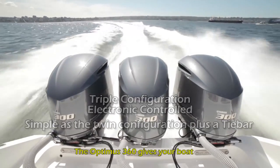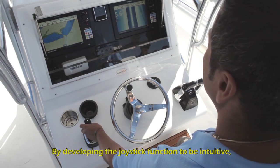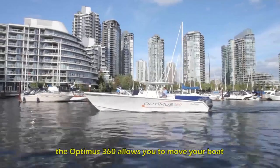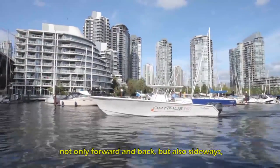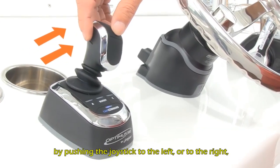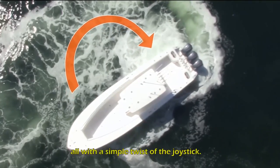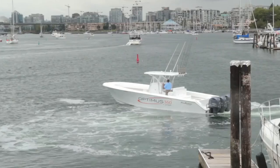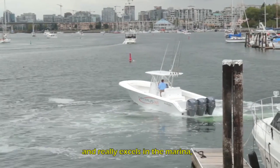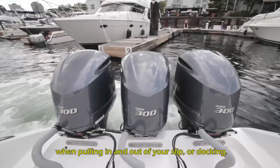The Optimus 360 gives your boat a whole new dimension of control. By developing the joystick function to be intuitive, the Optimus 360 allows you to move your boat not only forward and back, but also sideways by pushing the joystick to the left or to the right, and even rotate on a dime — all with a simple twist of the joystick. This system is designed for low-speed maneuvering and really excels in the marina when pulling in and out of your slip or docking.